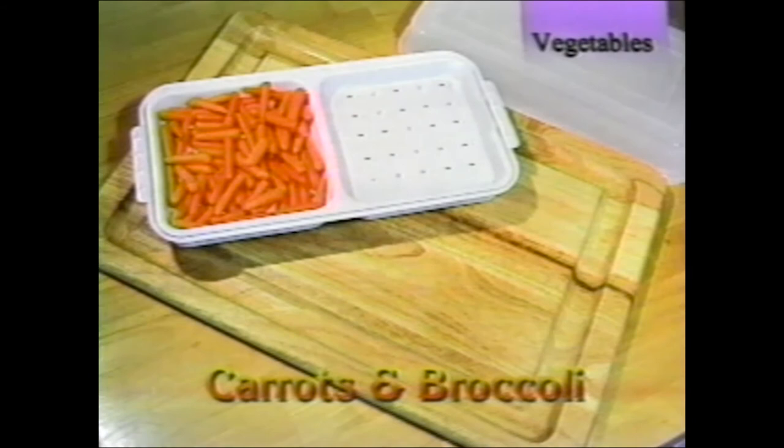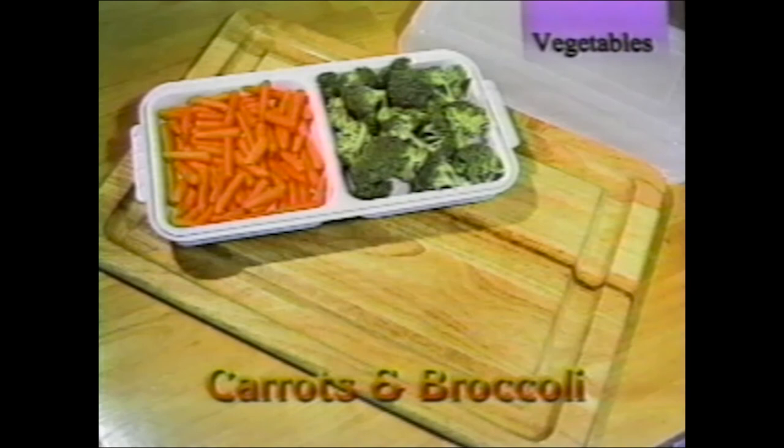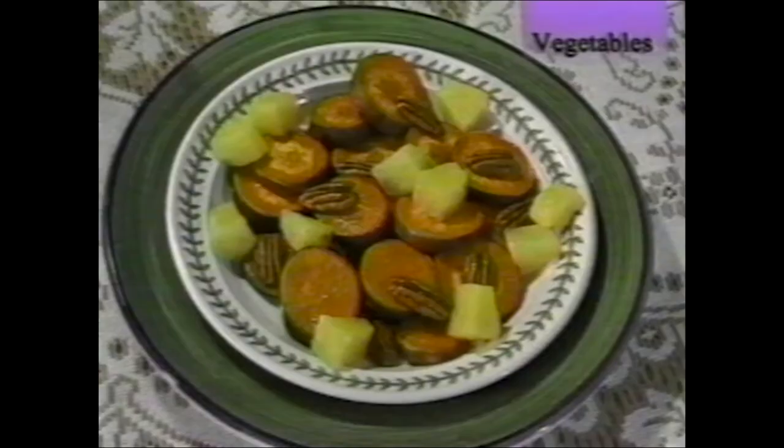When steaming foods on top of the rotisserie, remember this is a slow steamer. Dense foods like carrots take much longer than light, delicate foods like broccoli. Start with the carrot — carrots take about 40 to 45 minutes to steam. Broccoli takes about 15 minutes, so add it 15 minutes before your food is done. Always have a half cup of water in each side. Be careful when taking the lid off — you don't want the steam to get in your face.